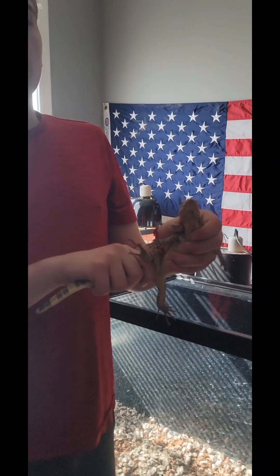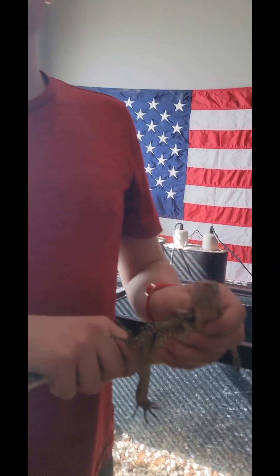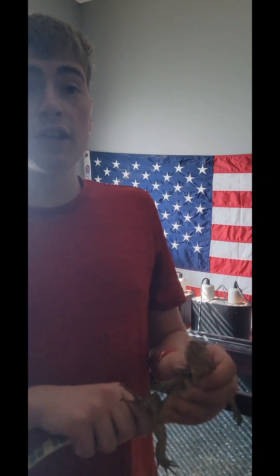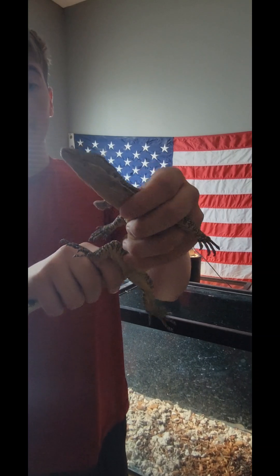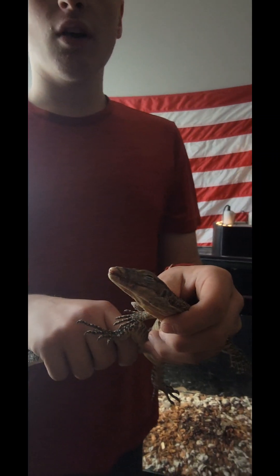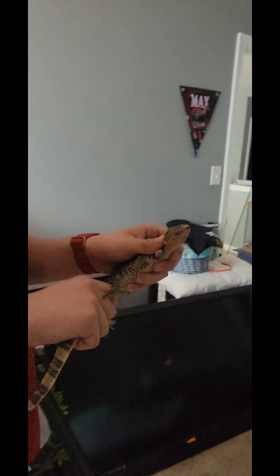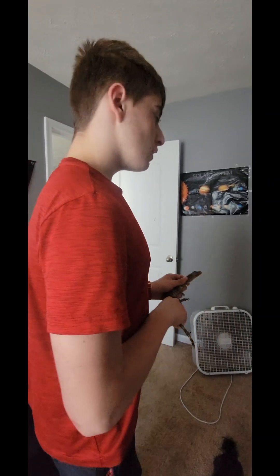Hey guys, so as you guys know we had a tegu — we meant to record us moving him to a different tank. We'll try to get down there and show you guys his new tank in this video. Unfortunately we were unable to record it, so we're gonna record us putting Pickles, our eight-month baby water monitor, back in his 75-gallon tank, and share a little details about Olive, our Argentine black and white tegu's tank. He is in a 125-gallon, and we tried to set up a decent humidity system and it's working good so far. We'll keep you guys updated, so stay tuned.